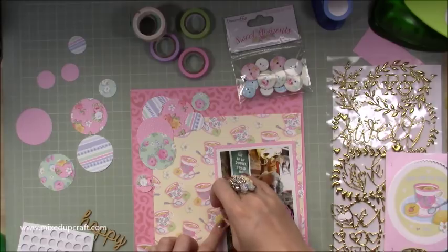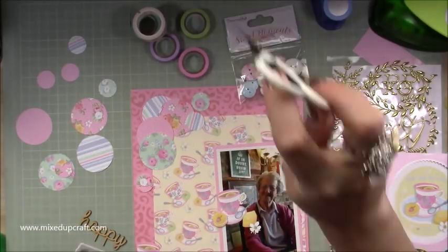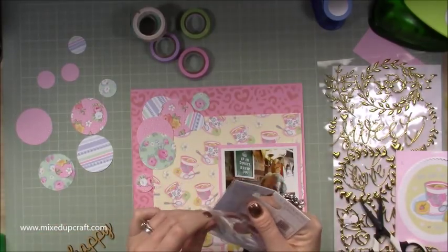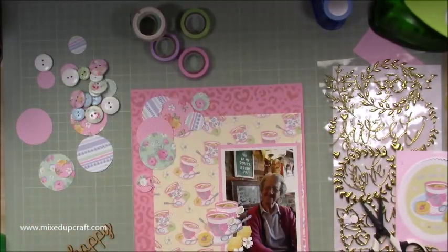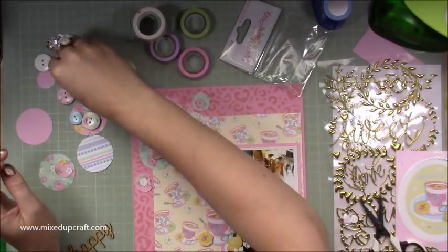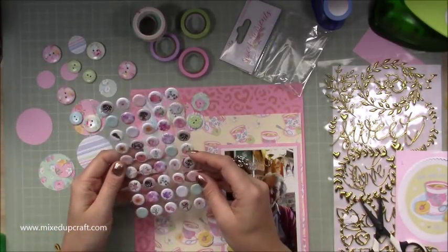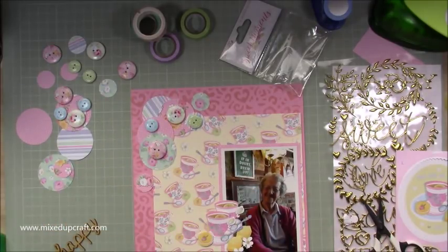I'm just putting my foam adhesive on the back there just to lift — there's a little lemon, a little daisy flower, and a little macaron. So they're all lifted up. These are buttons that are also part of the collection — really, really cute buttons. And that's why I punched out those circles, because I knew I wanted to use these buttons. Obviously the buttons are circular. Then I've got these puffy stickers which aren't part of the collection, but they were a perfectly matched.